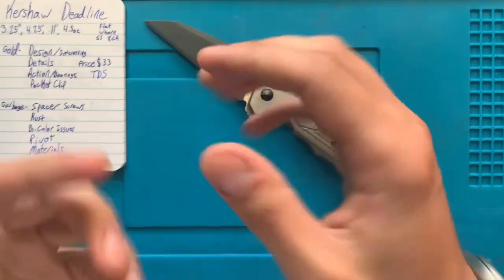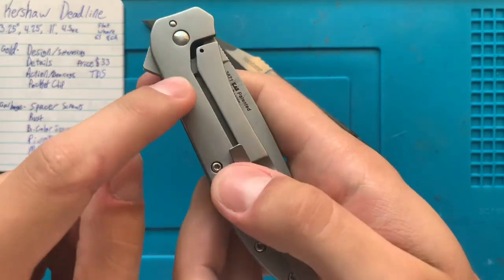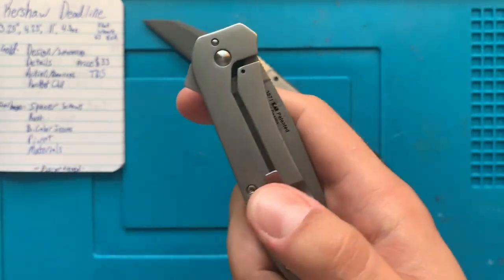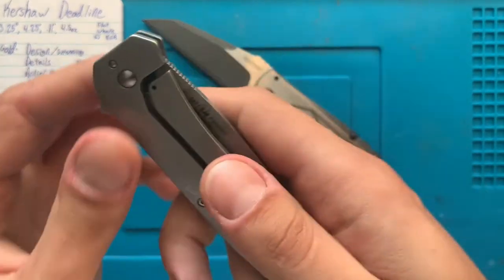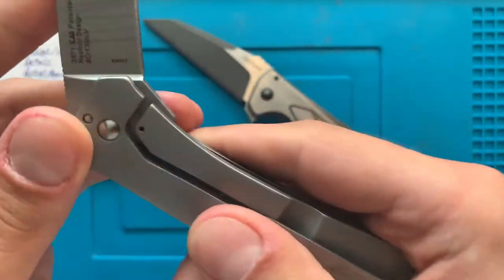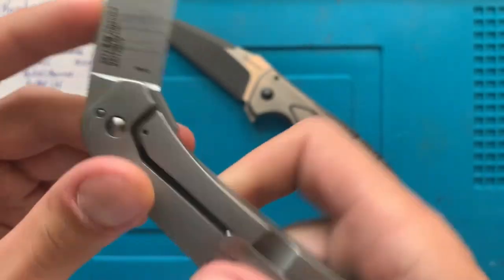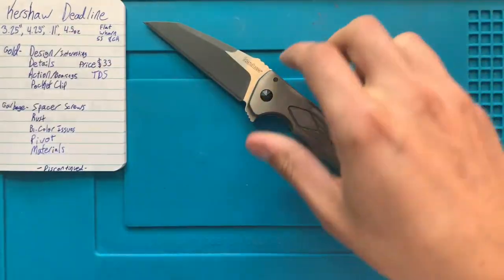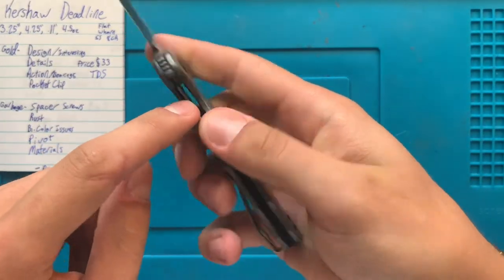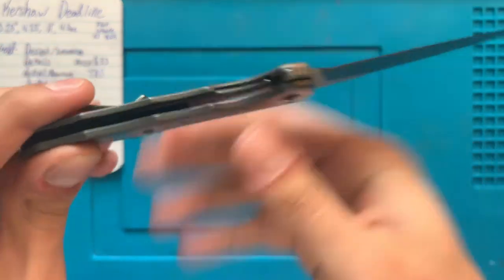Part of what that does is take the detent ball and push it to the other side. On most knives, that little hole on the other side is the detent ball — you can see down in there, that little silver circle track is where the ball rubs against the blade. On most knives it is on the lock bar, but on this one they pushed it to the other side and it is a wholly independent thing.